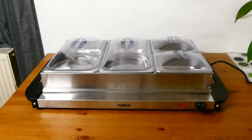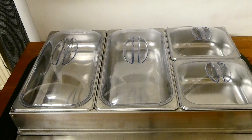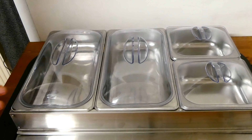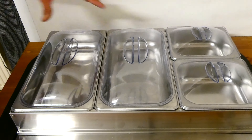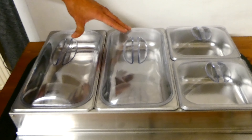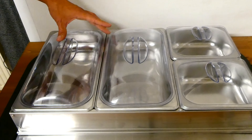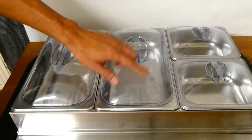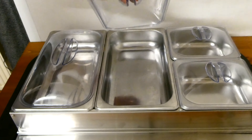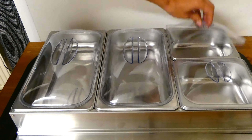Let's take a deeper look at the buffet server. This particular model comes with four trays — two large trays and two smaller trays. Each one of these trays has a see-through plastic lid with a very easy handle, and you can just lift that up. It's the same for the smaller ones.